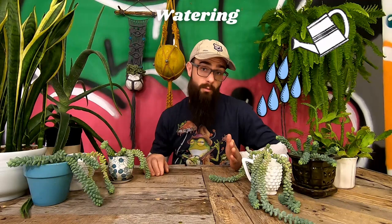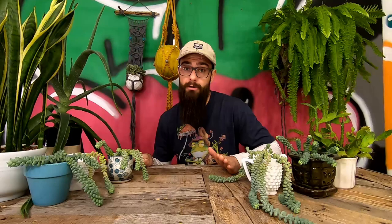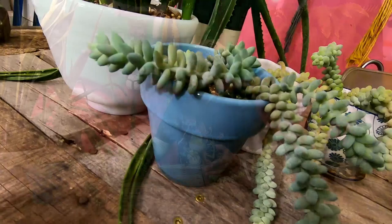Sedum morganianum are succulents and they need to be watered like succulents. With these plants in particular, it's best to let the soil inside their containers dry out completely between each watering. You can check moisture level by sticking a finger about an inch into the soil or by feeling through the drainage hole. After keeping burritos for a while, you'll begin to be able to read the plant's leaves — shriveled or wrinkly means thirsty; plump and wrinkle-free means no watering needed.